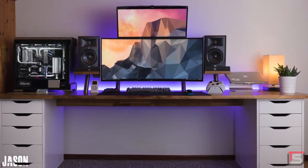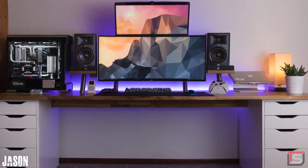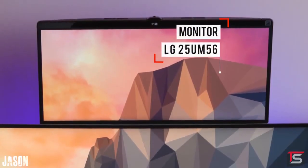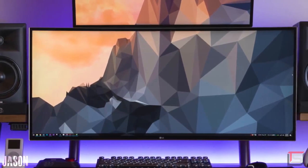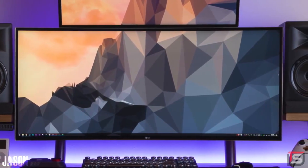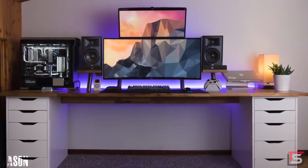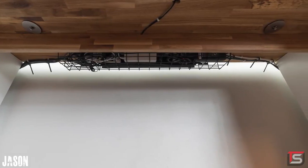Next up is Jason and his multi-purpose setup. He's got a sick dual ultrawide monitor gaming setup with a 2010 MacBook Pro off to the side, used mainly for on the go. The main setup is rocking the 38-inch ultrawide from LG — the exact same monitor I'm using — and he's also got a smaller 25-inch ultrawide on top. The symmetry is on point, everything is centered perfectly, and the cable management is done very well. Jason definitely put a lot of work into his setup and it clearly shows.